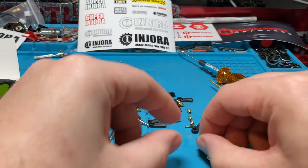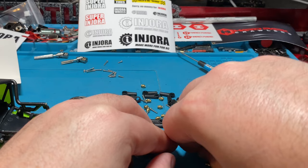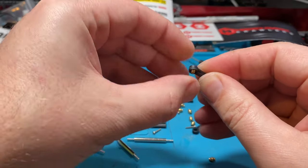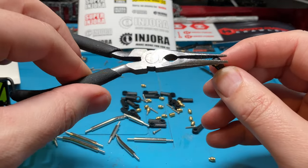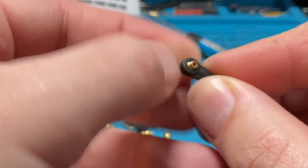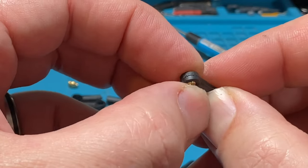The best way to assemble these is you can either just press down on the pivot balls and that'll push them in, or you can use some needle nose pliers and gently push them in. Just make sure you don't mar up the plastic rod end or the ball joints. You want to make sure these things move nice and smooth.